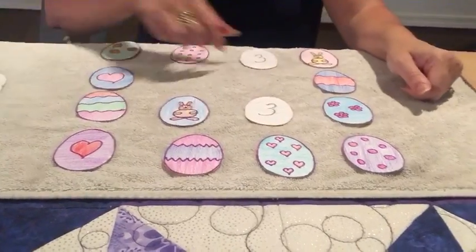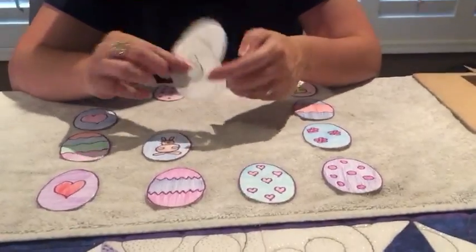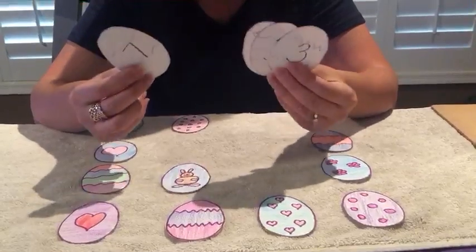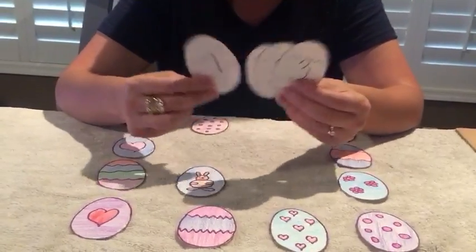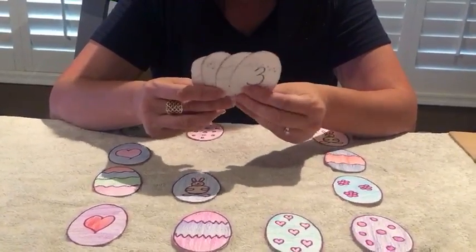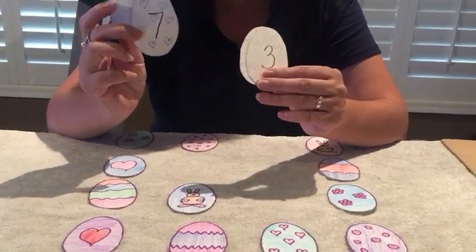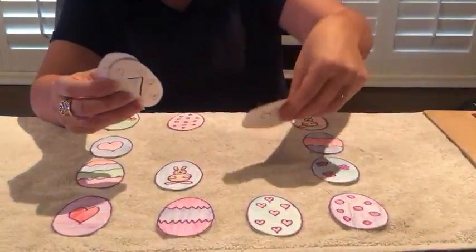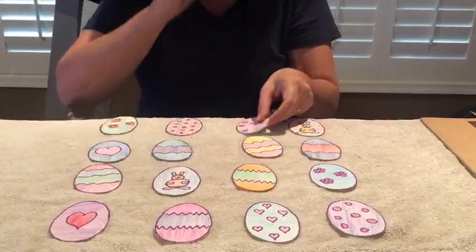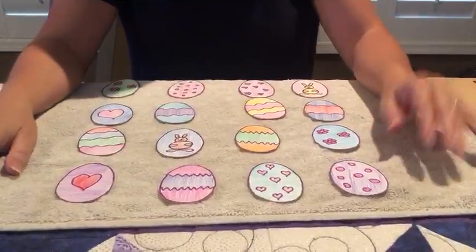On the backs you can do numbers, you can do your ABCs, you can do phonograms, you can do colors — just color it — you can do words, you can do stickers, but you have to have two that are the same on that side. I thought since it's so close to Easter — April 12 is Easter — I would show you this game so you can play it with your family.